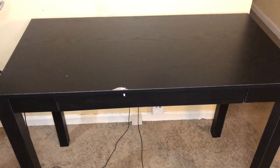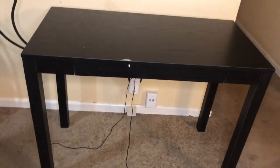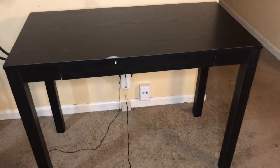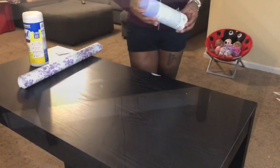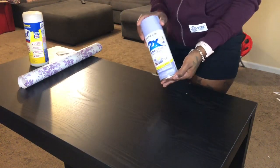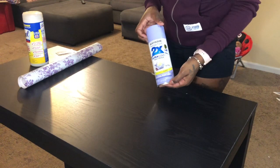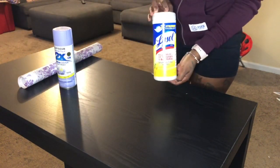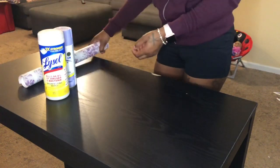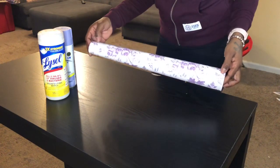So if you guys are interested to see how I turn this into a beautiful workstation, just keep on watching. The items you're going to need are some spray paint — I used this, it was like three to four dollars from Amazon — in the color lilac. Of course some Lysol wipes, because you want to sanitize the area, and then also your contact paper, which I also purchased from Amazon.